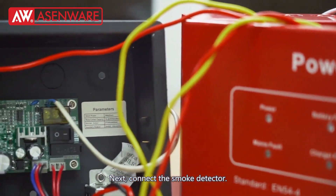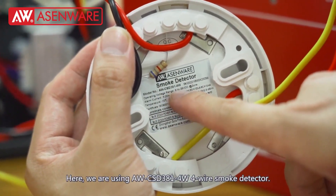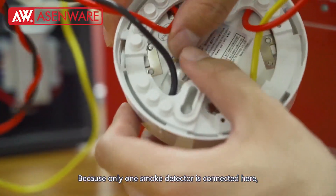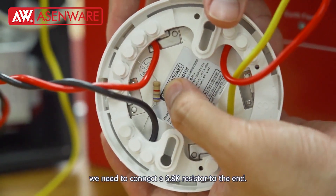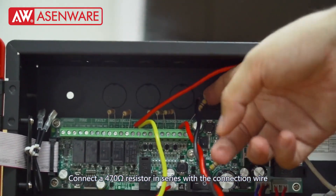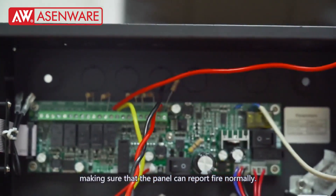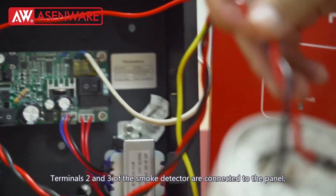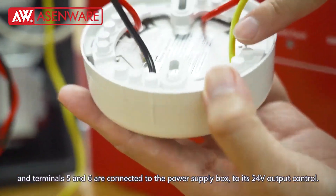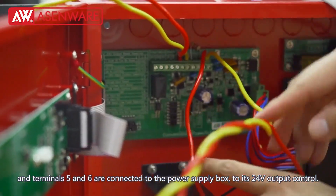Next, connect a smoke detector. We need a 4-wire conventional smoke detector. Here, we are using the AWC-SD-381-4W smoke detector. Because only one smoke detector is connected here, we need to connect a 6.8K resistor to the end. Connect a 470-ohm resistor in series with the connection wire between the smoke detector and the panel, making sure that the panel can report fire normally. Terminals 2 and 3 of the smoke detector are connected to the panel, and terminals 5 and 6 are connected to the power supply box, to its 24V output control.